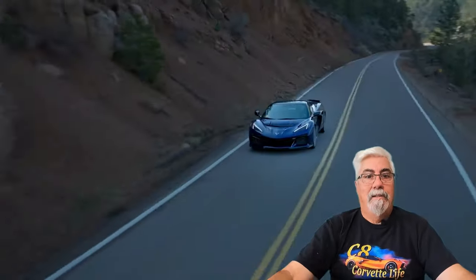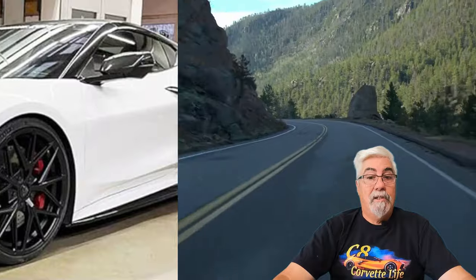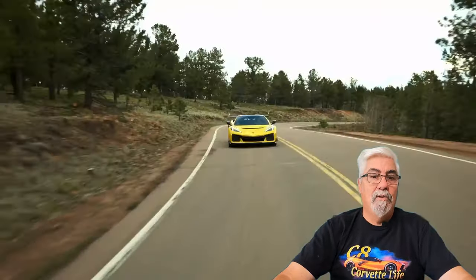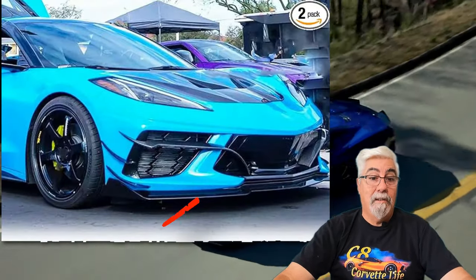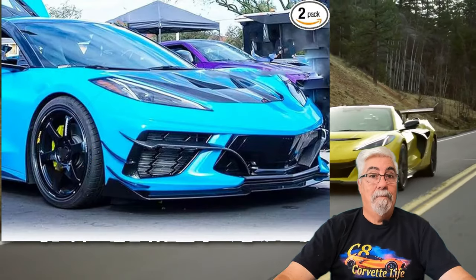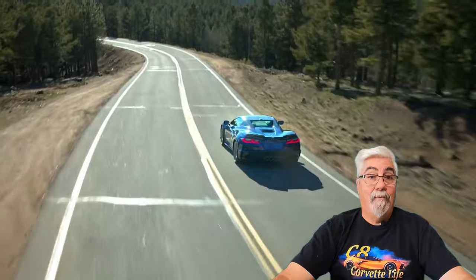These next canards are super nice — I've ordered a set of these for myself, they haven't come in yet, I can't wait. These add a new style to the front of your C8 Corvette Stingray while taking cues from the C8 Z06. They replace the winglet in front of the radiator vents and extend the wing down towards the middle. There's also a small canard that wraps around the side of the fender just a little bit. They're currently priced at $149.99 for the gloss black or $169.99 for a carbon fiber look.